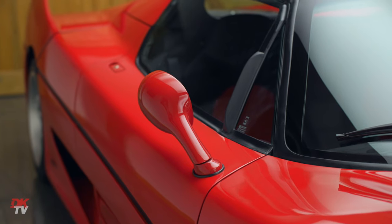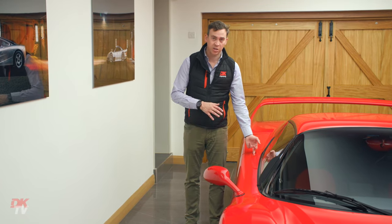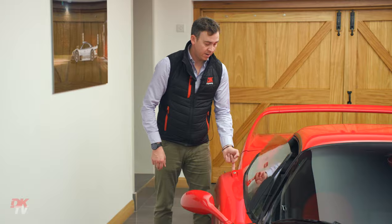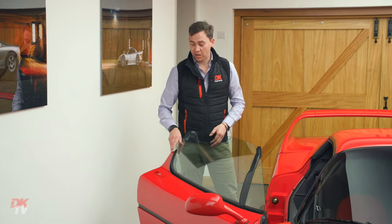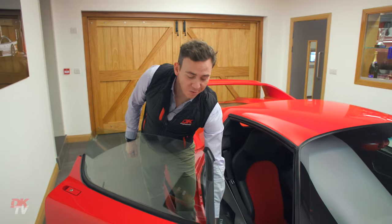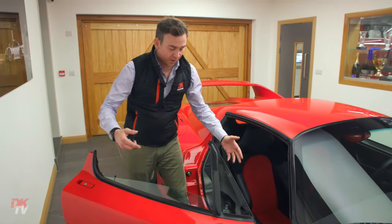Moving on to the interior. On both sides you've got an external door catch. There's no central locking and much like an F40 you lock it using the small key on the outside, or from the inside by pushing it down - but they're not actually linked, so if it's locked from the outside you can't open it from the inside. In the spirit of being lightweight, both sides have manual windows.